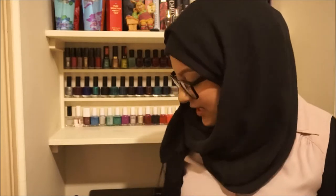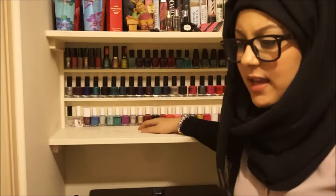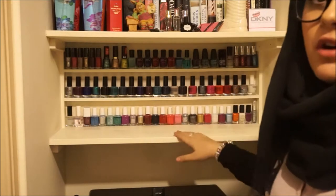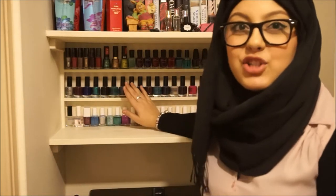Hey guys, NK Beauty here, hope everybody's having a really good day. Today is not the usual tutorial, but I just wanted to share with you guys how I made my nail polish stand. You can sometimes see it in the background of my videos — I usually have my nail polishes laid out across on this shelf.